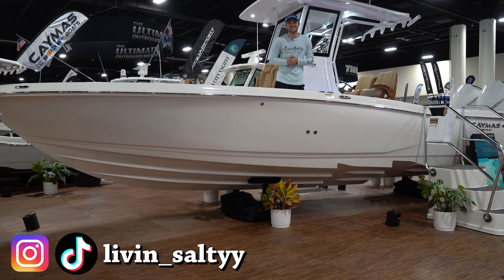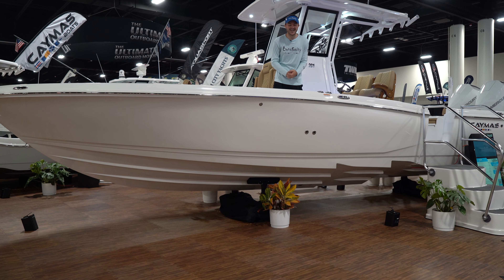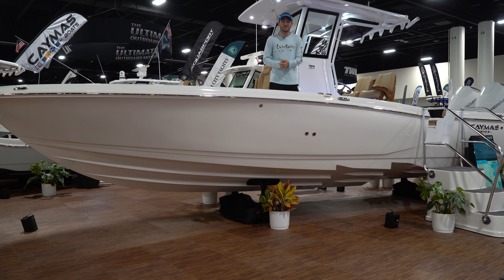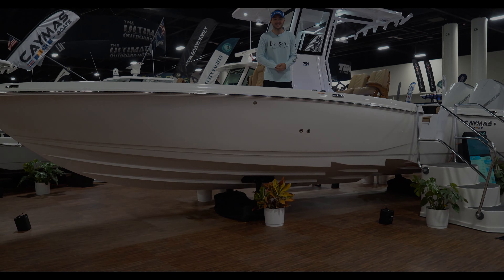What is going on guys? Ryan from Living Salty here. Welcome to the Fort Lauderdale International Boat Show 2024. Today we are at the Caymus booth taking a look at their all-new 291 center console. This is a perfect hybrid between inshore and offshore fishing, an absolutely beautiful boat. Come on aboard and take a look.